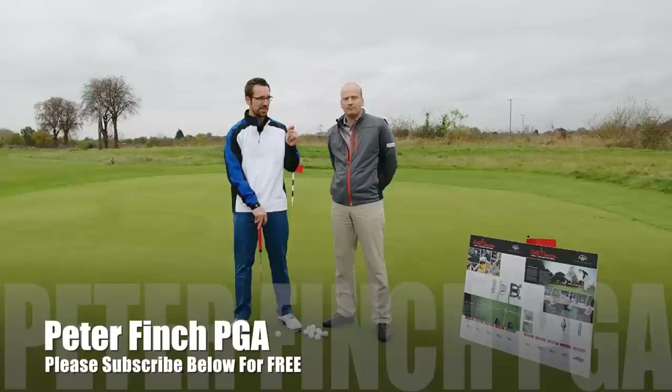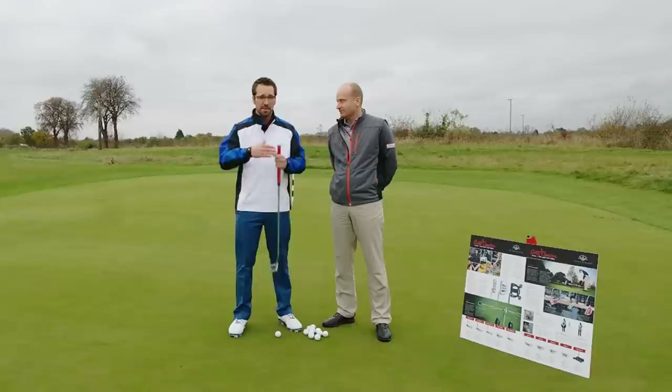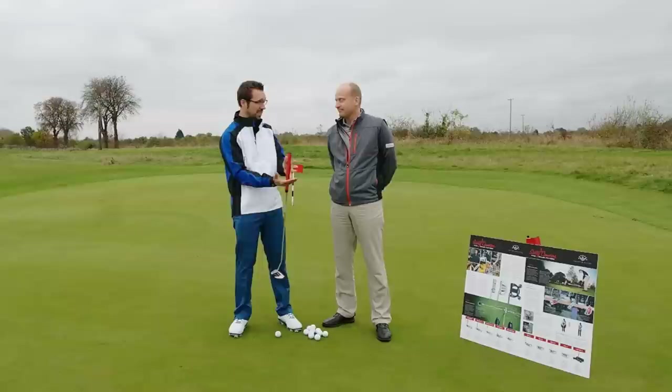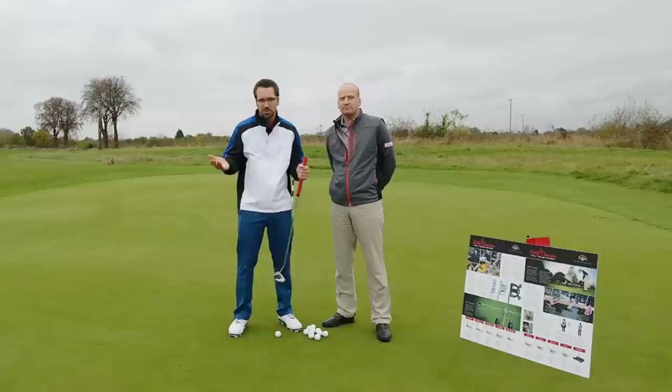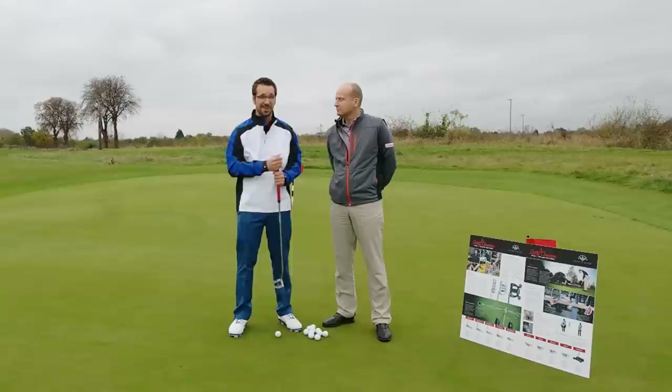We're down at the Titleist National Fitting Centre at St. Ives Golf Club. I'm here on the putting green to test out the new Titleist putters, but also to go through a bit of a putter fitting and a putting education - basically what should be expected from the Scotty Camerons, because it is a name synonymous with great putting and great putters. I know you guys have been asking quite a lot for me to test these products out, so this is what we're going to do.